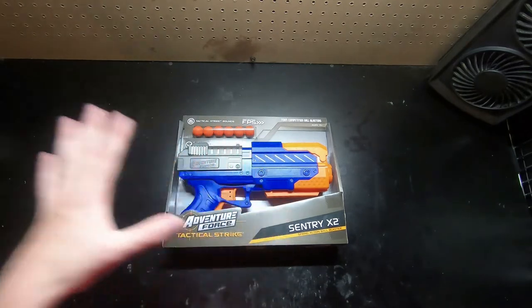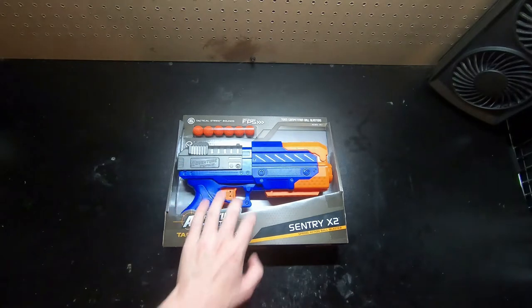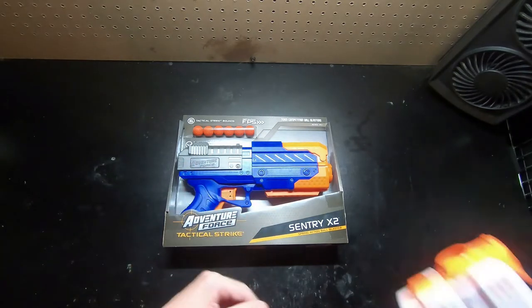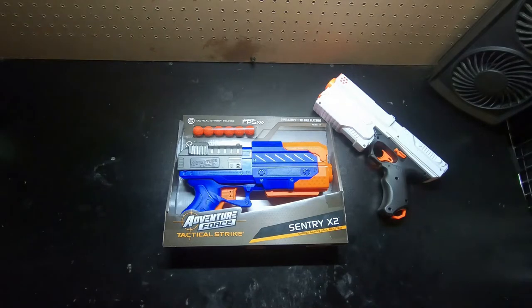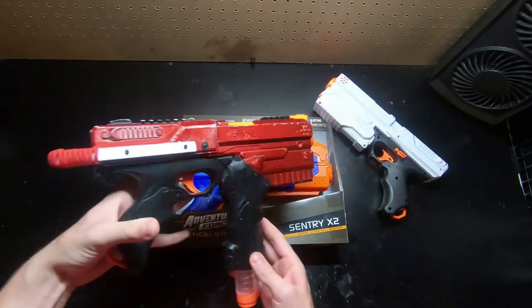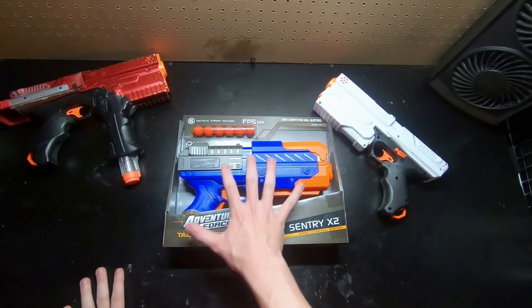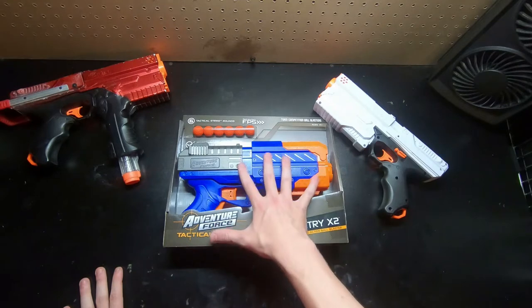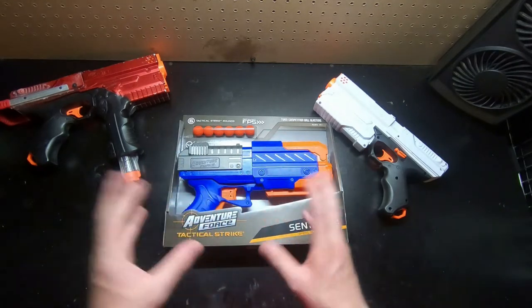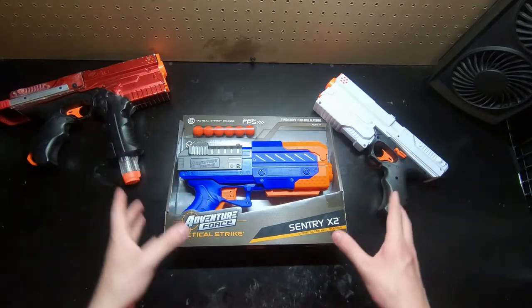Basically what we're going to be doing is taking this out of the box, showing you guys how it performs, giving a little overview and review out of the box. Then we're also going to be comparing it to a stock Kronos made by Hasbro and also a modified Kronos. We're not going to be modifying this one in the video - we're mostly going to be talking about its mod potential, since I've had this thing for a couple hours and fiddled around with it and looked at the internals.